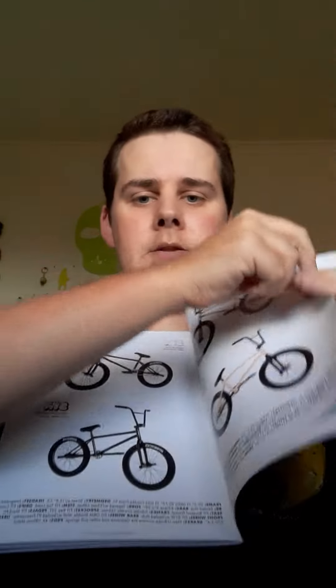And I've got some BMX stickers. And a BMX book. I've got a book which shows you all different BMXs.